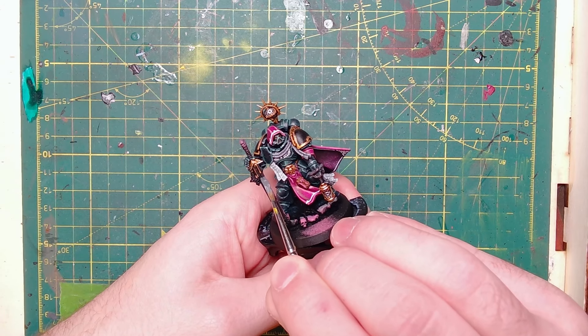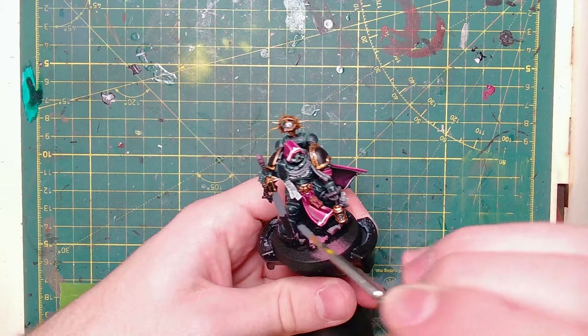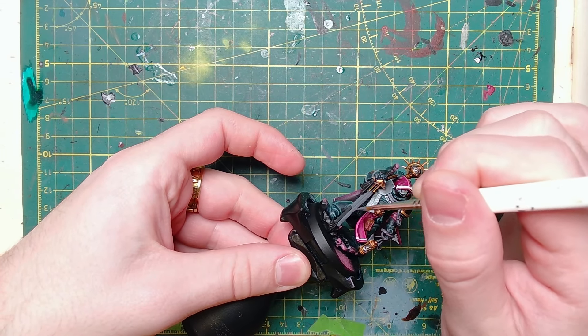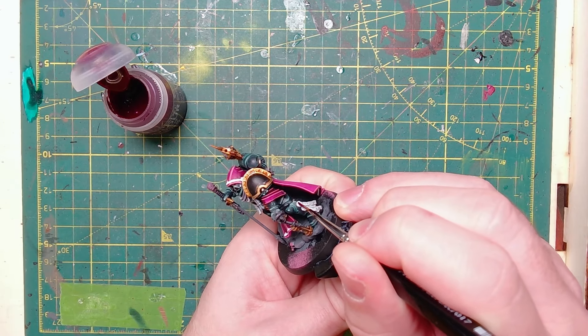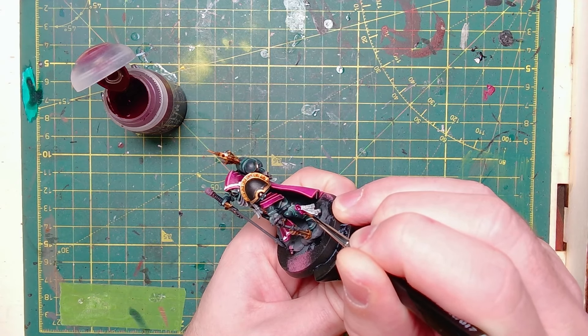I've gone back to Mechanicus Standard Grey and I'm going to paint all of the sword blade. While we're waiting for that to dry, just back to Sigvald Burgundy to do the wax detailing on the purity seals.